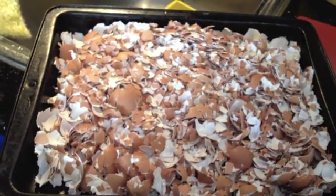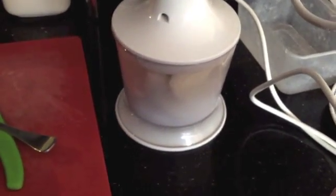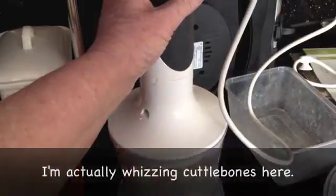Then transfer them to the pulveriser attachment of a stick blender — the coffee grinder attachment. Lots of noise.